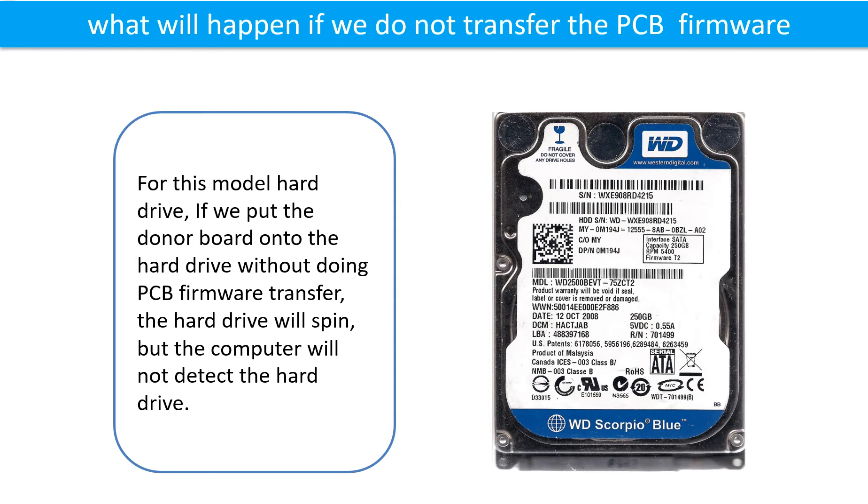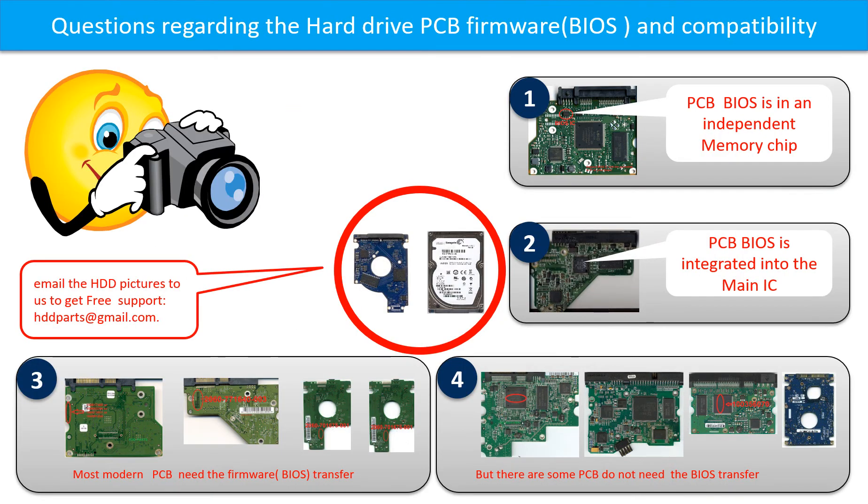What will happen if we do not do the PCB firmware transfer? For this model hard drive, if we put the donor board onto the hard drive without doing the firmware transfer, the hard drive will spin, but the computer cannot detect the hard drive. We receive many questions regarding hard drive PCB board firmware, also called PCB board BIOS, and hard drive PCB board compatibility. So let's talk a little bit more about this in general.